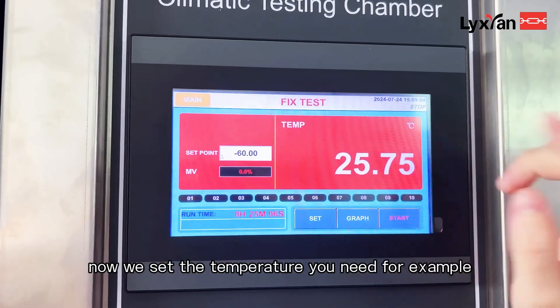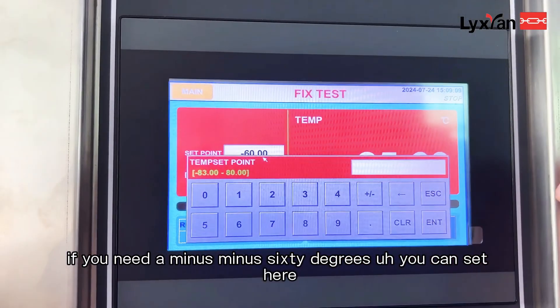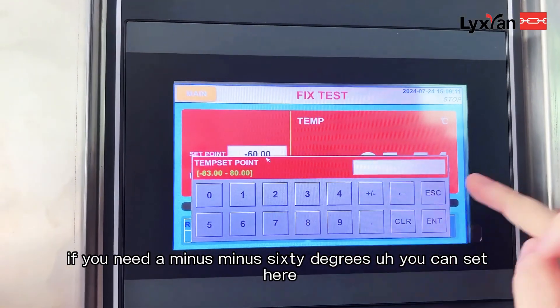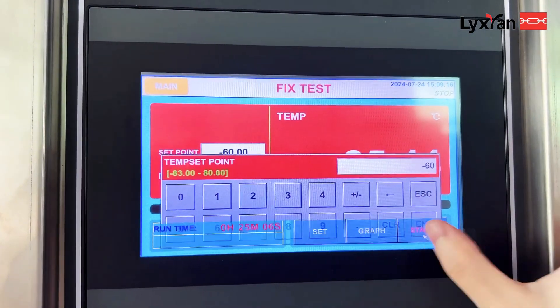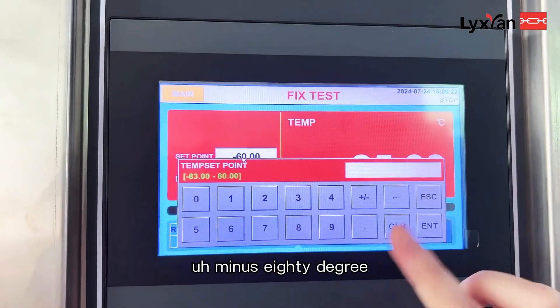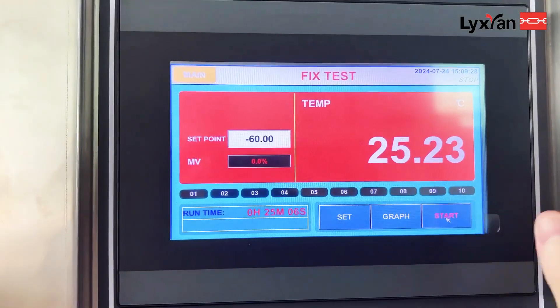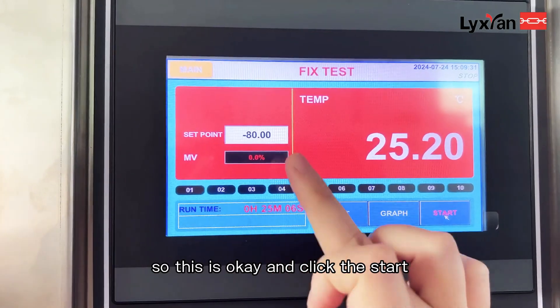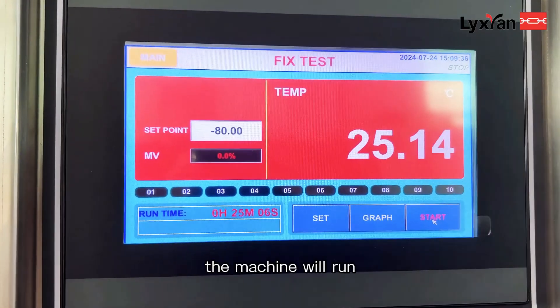Third, set the temperature you need. For example, if you need minus 60 degrees, you can set it here. And if you want to change the temperature to minus 80 degrees, you can set it here. Then click start and the machine will run.